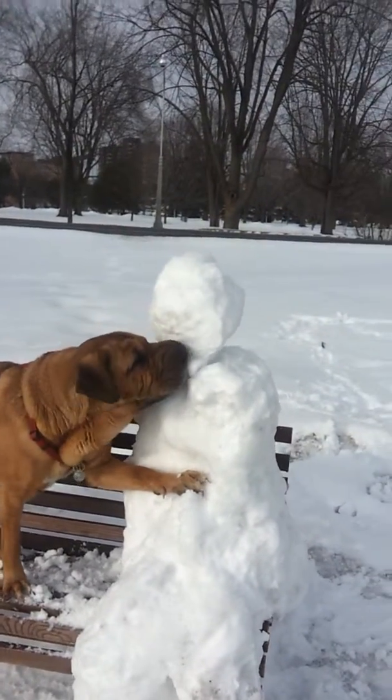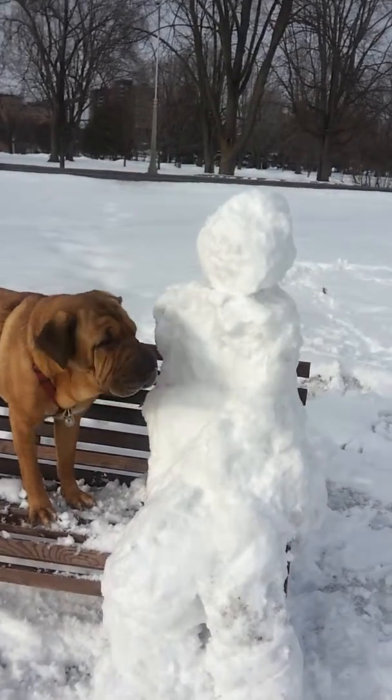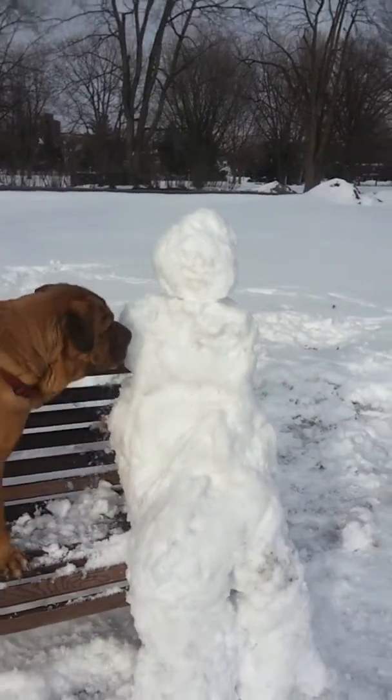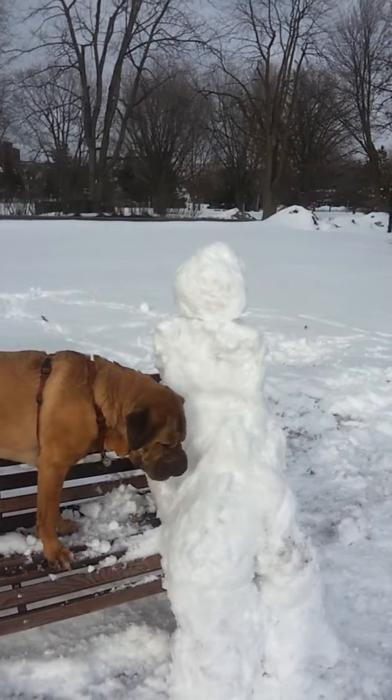Are you carving him? Oh, look at that. You put his head back in place. Tucker's ice sculpture — snow sculpture. Look at that. Look at that. Do a nice snow sculpture.